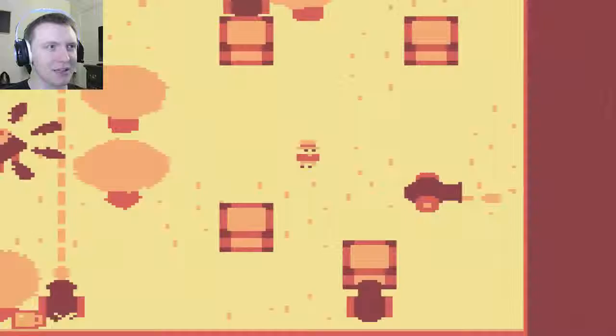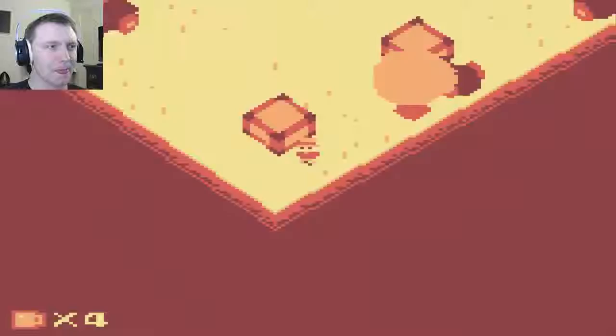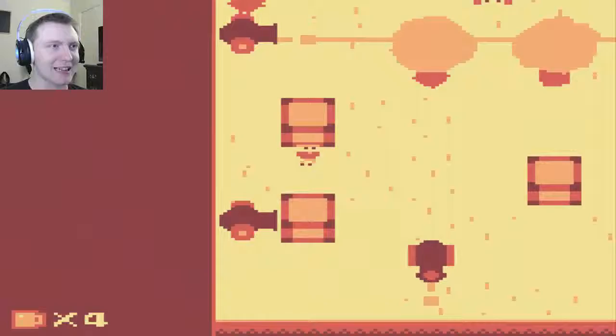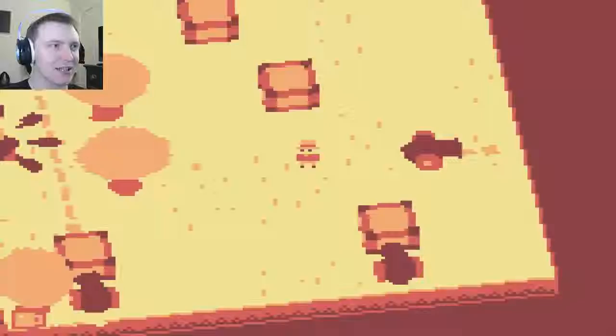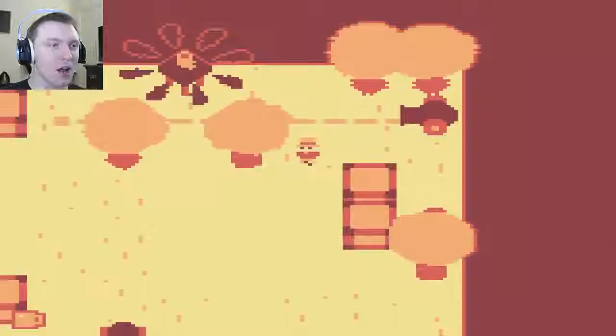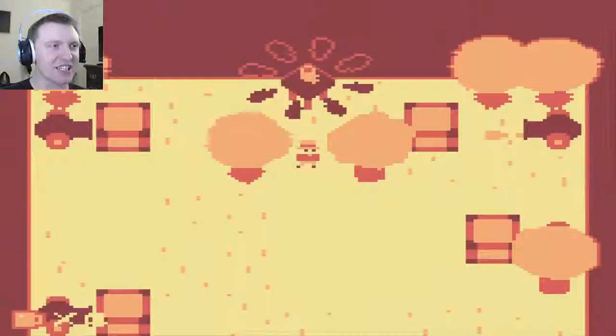Those cannons down there are double cannons. So now we gotta push you up a little bit. Gotta watch those trees, man — those trees will really screw you over. Push you over one. We got this! Come on, Mr. Box — I need you! Oh wait, wait, wait. I almost fucked up. Did you see that? No, I can bring it back. Give me my sweet, delicious drink!